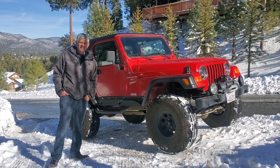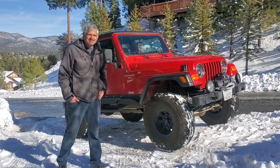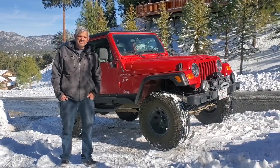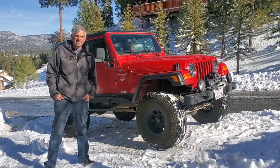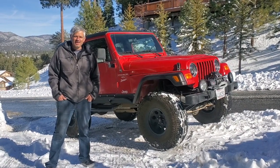It started life 20 years ago as the Jeep Wrangler Sport, and it stayed completely stock for 19 years. Then with COVID hitting, I decided maybe it's time to have some fun in my garage and do some upgrades.